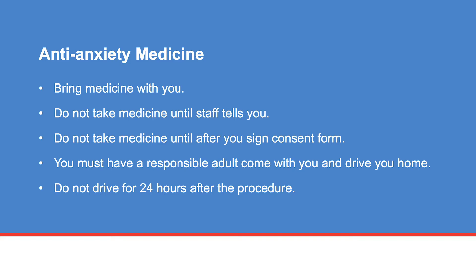In addition, you must have a responsible adult available to drive you home. For safety reasons, do not drive for 24 hours after your procedure.